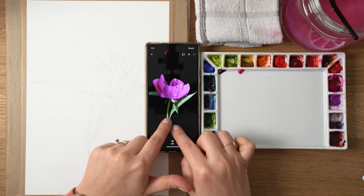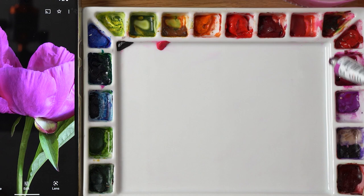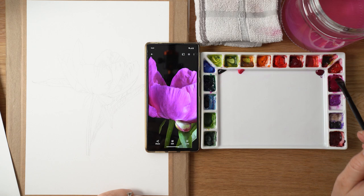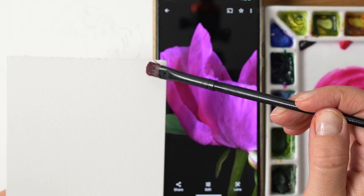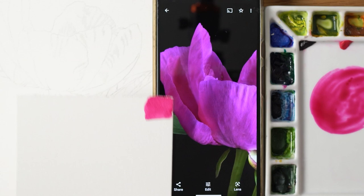Hi everyone, welcome to my channel. If you're new here, I'm Angela Collum and I'm a botanical watercolor artist and tutor. I teach monthly on Patreon and have a few classes on Skillshare. Last month we were painting this beautiful purple peony, and in this video part one I'm going to show you how I painted the foundation layers for this beautiful flower head.